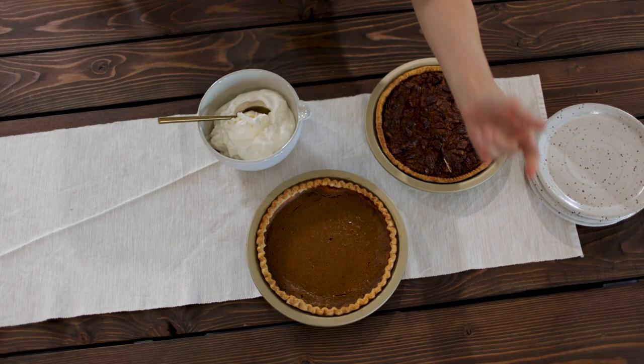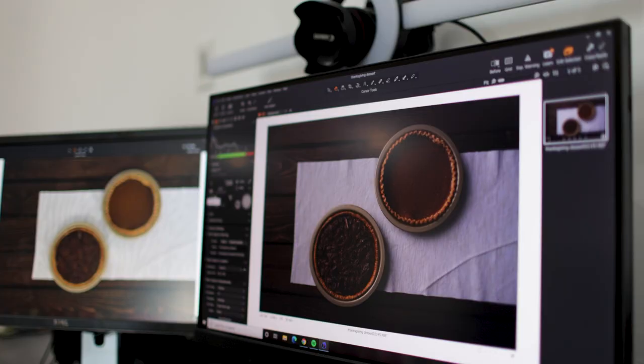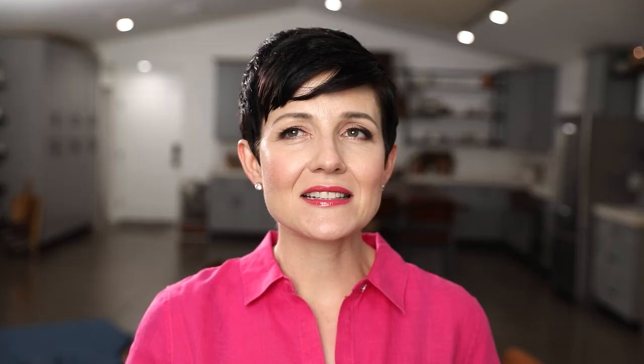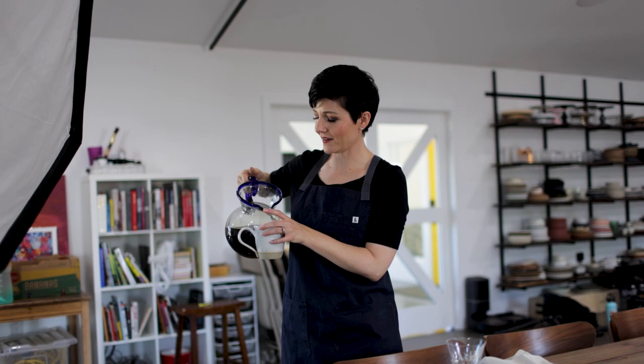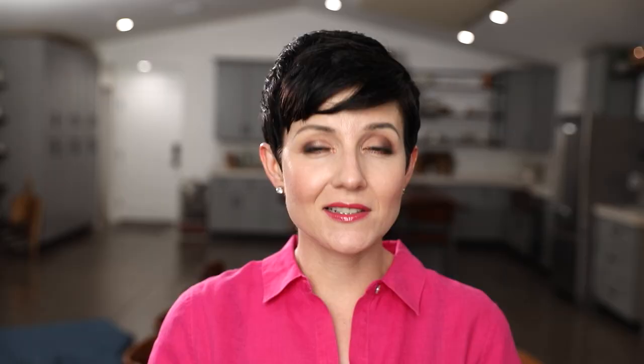Now let's talk about props. As I was thinking through this — I'm shooting pumpkin pie, pecan pie, those are both brown, and then I've got a brown table, and we've got coffee — there's a lot of brown on brown on brown. We absolutely could do that, but it is kind of nice to create a little bit of separation and help differentiate some of these key elements from the background, especially because there's going to be so much going on in this scene to really help direct the viewer where to look.